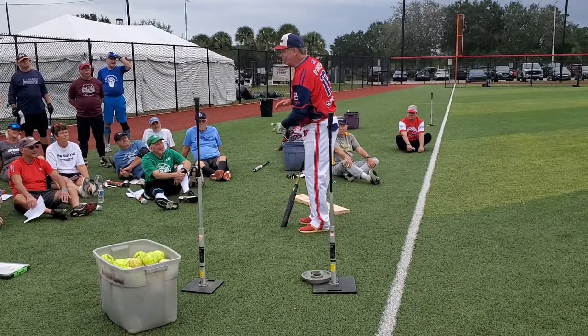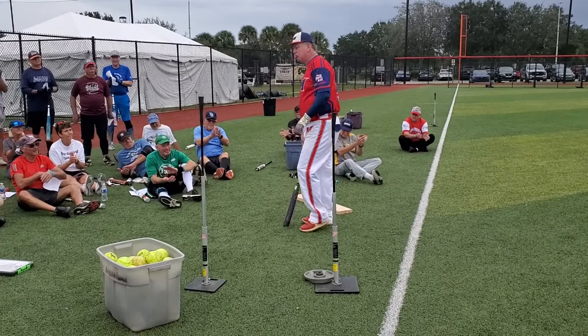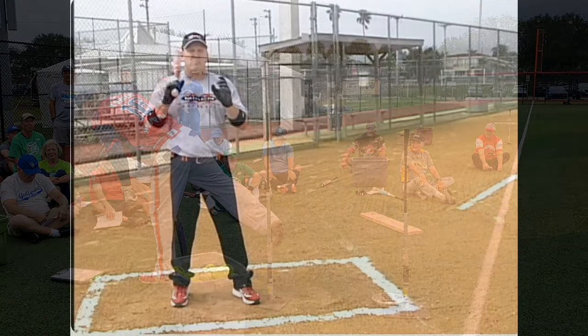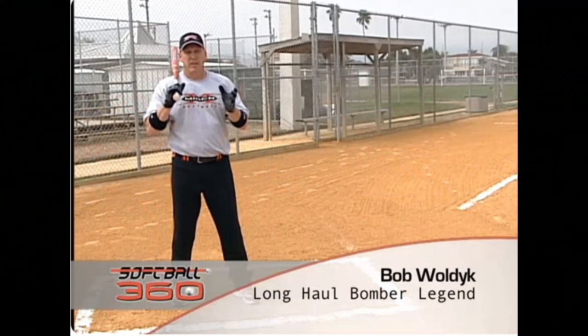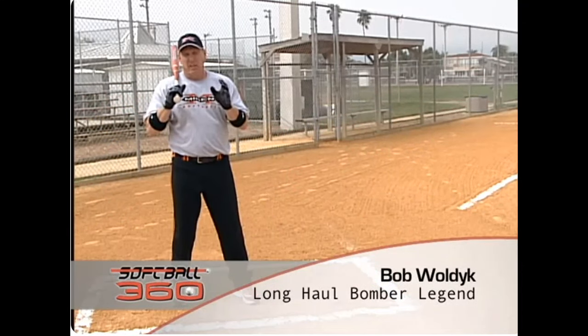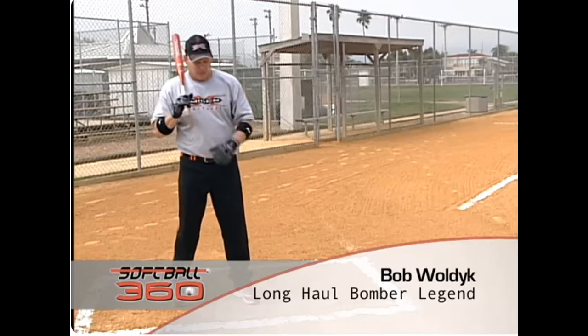Everybody got it? If you like it, give me a little soft clap. Maybe Sonny Johnson. That is tremendously important to a fast swing. If you ever look at somebody that's got a great swing, he's got fast, good hip rotation.